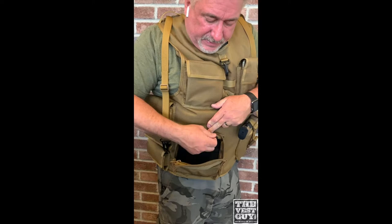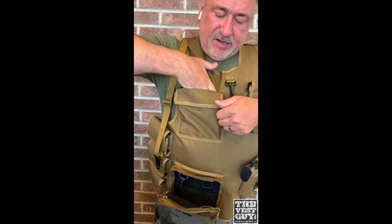Front zipper there, inside zipper for whatever you need, got the clip, got the D-ring, got the elastic back here.